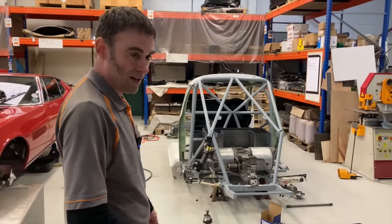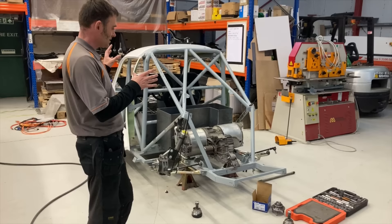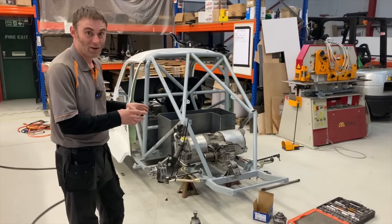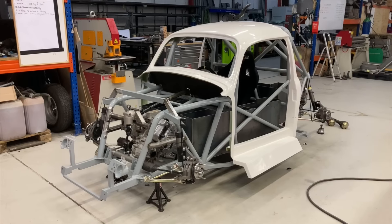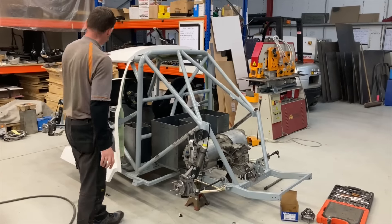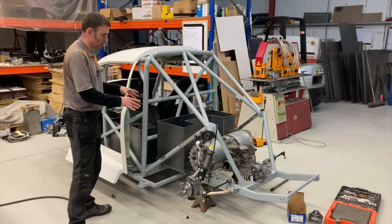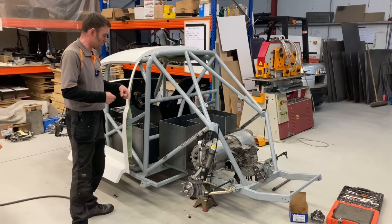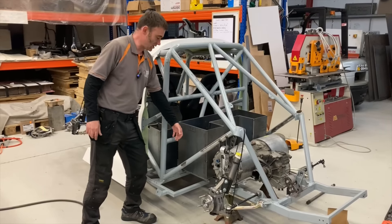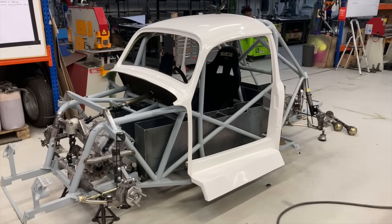Those who follow the channel regularly will already be up to speed on the — let's face it, it's just crazy — four-wheel drive Tesla-powered race car that I'm building, otherwise known as 'death on a stick.' We've got a Tesla motor in the back and a Tesla motor up front. We've started making the battery packs now, so here's your exclusive premier on the race car project.